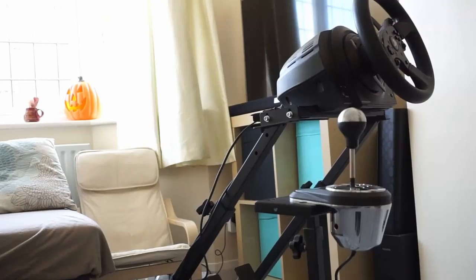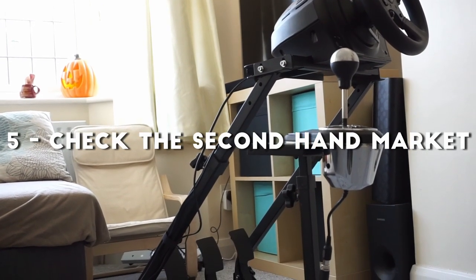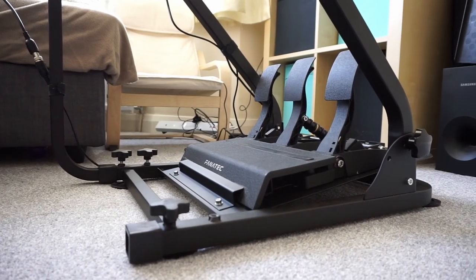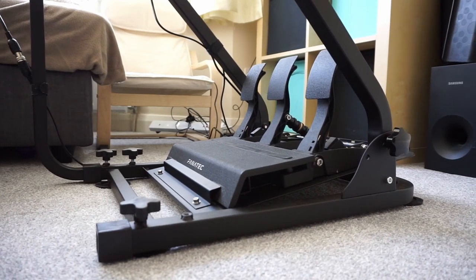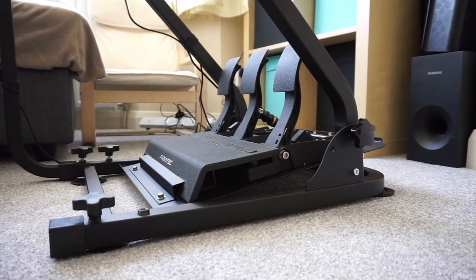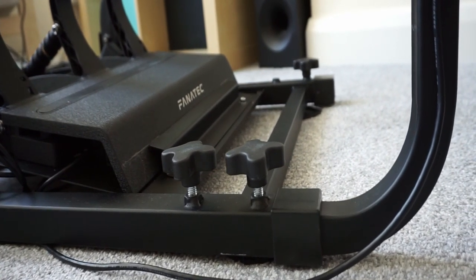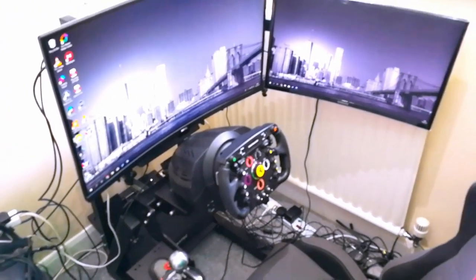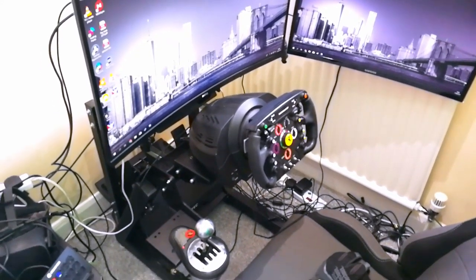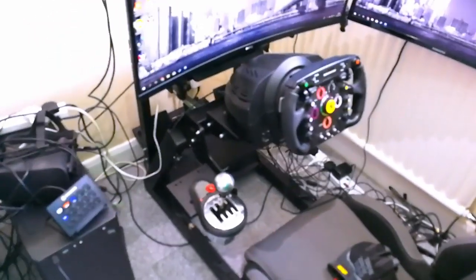The last tip goes back to the first video in this series: always check the second-hand market. This is not only for equipment like wheel stands, pedals, or wheels, but for everything else too — you might find amazing deals on building materials or even a complete sim rig. Some people just need to get rid of their stuff and in rare cases give it away for free. Another option: if you have a friend who is upgrading, ask what they're going to do with their old equipment. If they're keeping it gathering dust, give them a half-serious half-joke offer — you never know, they might accept it.